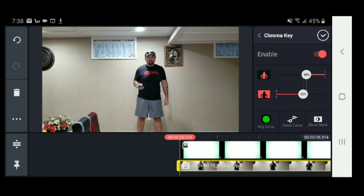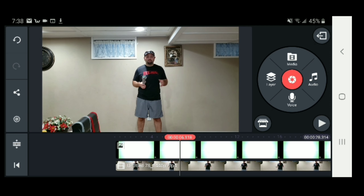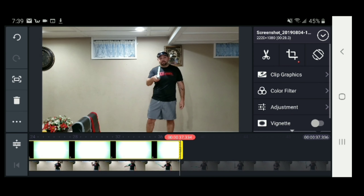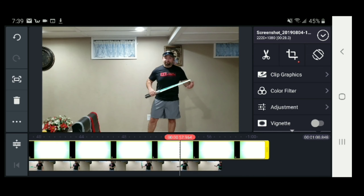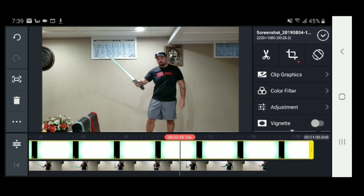And now that's pretty much it. Now when we go through, it's going to pick out that green color for my lightsaber. Looks like I need to extend this quite a bit more, let me do that. You see how it picks up that green from the lightsaber? That's just a regular green lightsaber. I'll show you a quick shot of it here without the effect on.